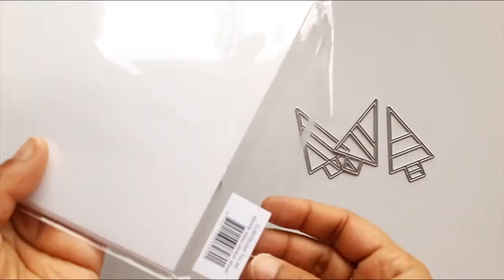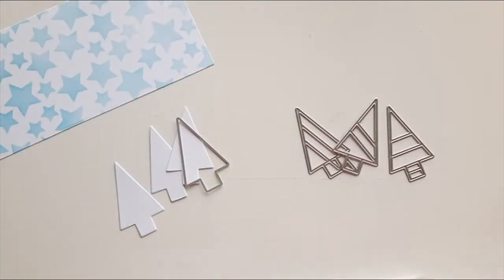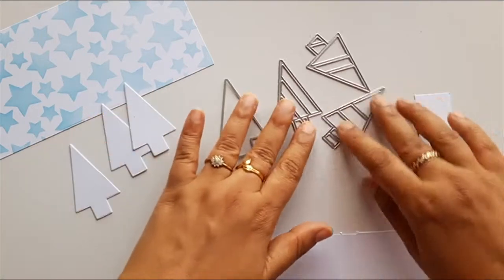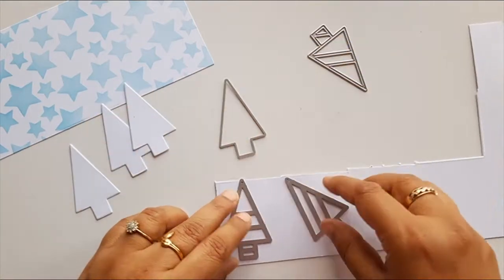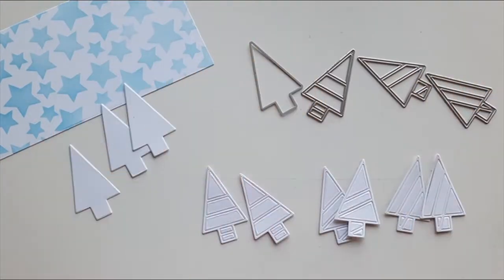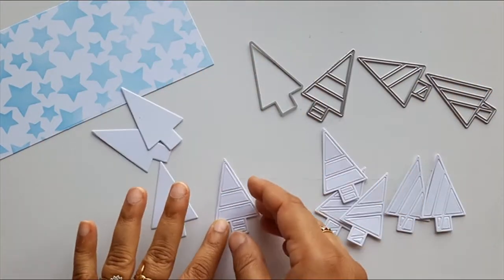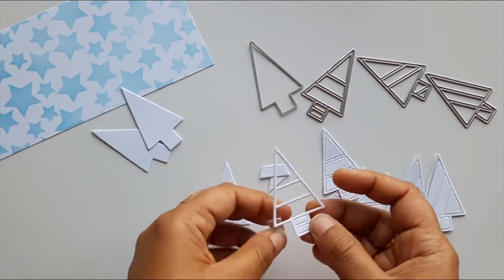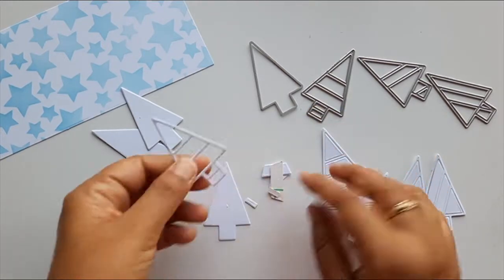I chose three designs and die cut them out on Kirela's sticker sheet. This sticker sheet is so handy if you need to work with intricate designs, because you just need to remove the top layer and adhere your choice of card stock. I added white card stock and die cut these three designs twice. Then I removed the negative part of the pattern tree dies and adhered it to the plain tree die cut shape.